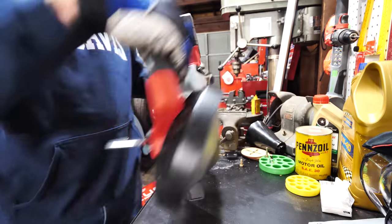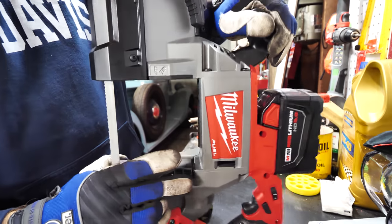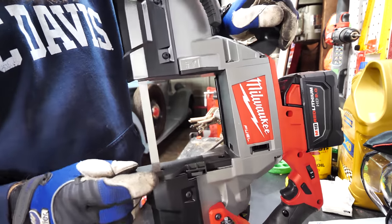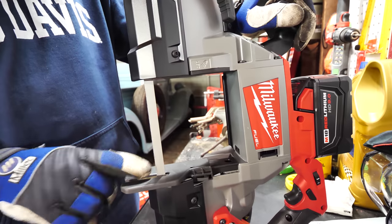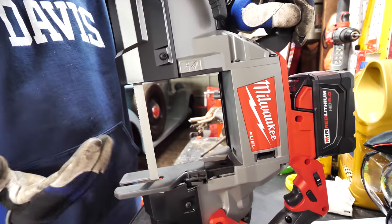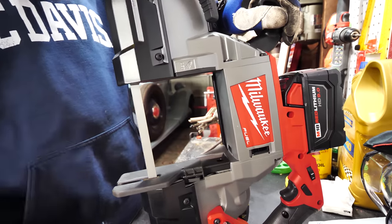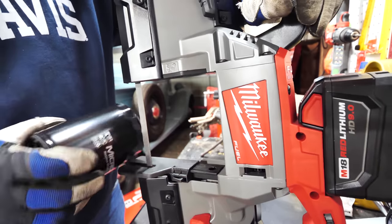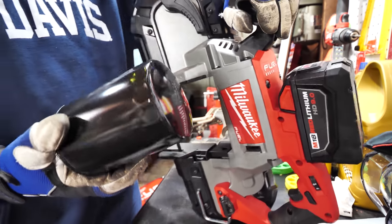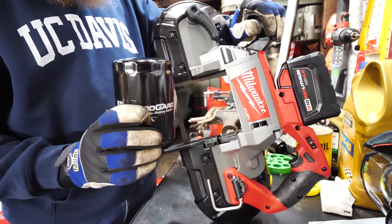There's this adjustable area here — don't do this while it's running — but you can push it out a little more for extra leeway. I usually leave it out a bit as it acts as a guard. Never turn this thing on when you're not looking because it'll chew up a finger in no time. We're going to cut one of these oil filters — I've been needing to cut some in half for an upcoming oil filter comparison video. Let's just chop one up real quick.